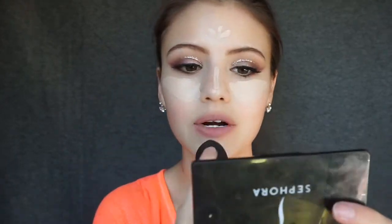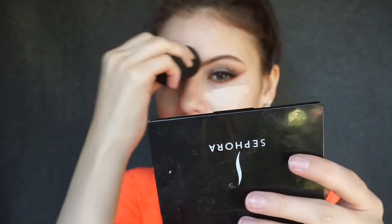Today I'm going to grab the Tarte Shape Tape in my color Light and apply that to the normal places I always apply concealer — you guys know the drill. Then we're going to bake those under eyes with the Laura Mercier Translucent Setting Powder.